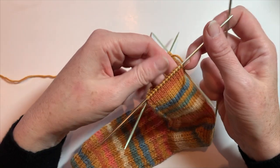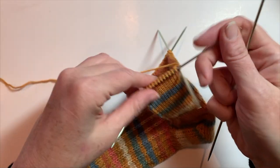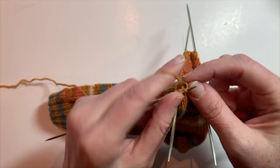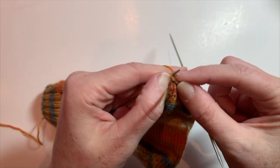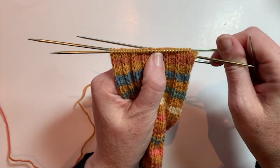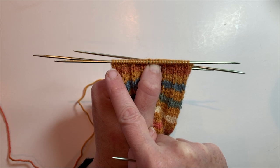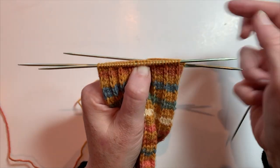To do that, it's very simple decreases. On your first needle, you're going to knit to the last three stitches, do a knit two together, and then knit one. Then on your second needle, we're going to decrease one stitch at either end: knit one, SSK the next two stitches, knit across to the last three, and then knit two together, knit one. What this is doing is creating left and right slanted decreases to give you that toe shape.